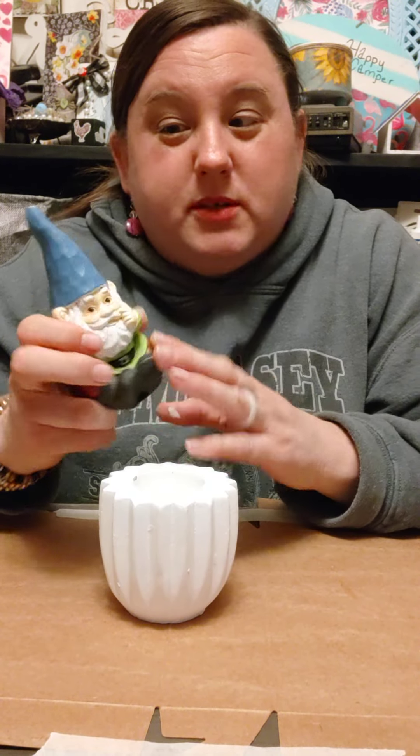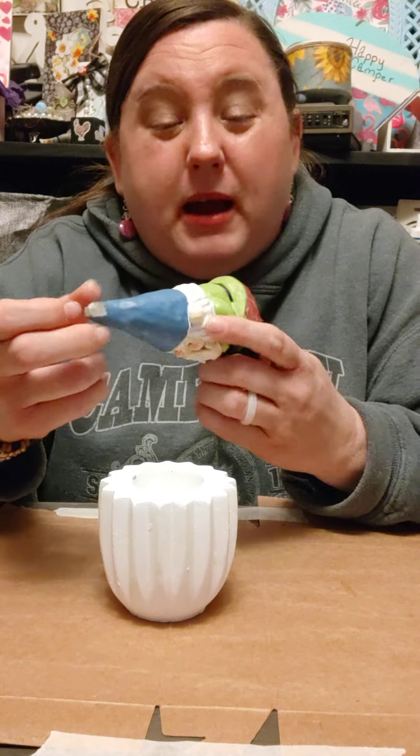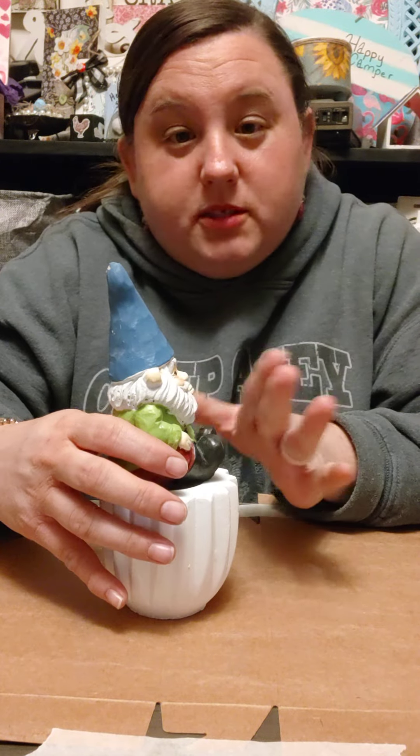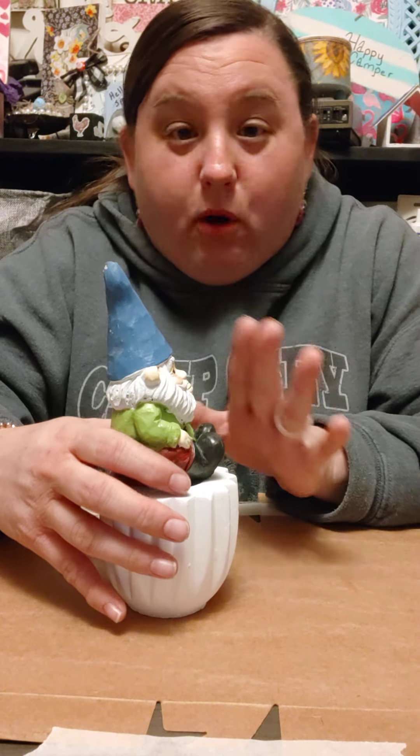And then I have the little gnome that I picked up — it's been in my stash for quite some time. It actually has a little chip on it, but it's so cute. I want to do a whimsical springtime chair tray coffee bar thing.